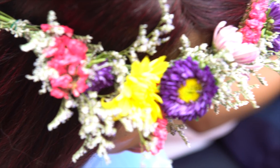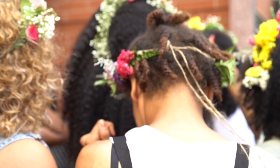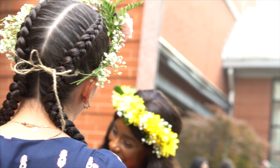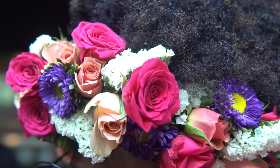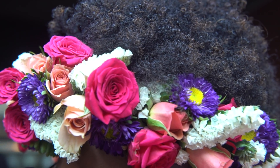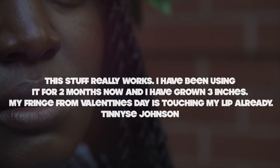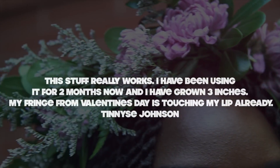We are super excited for the launch of the kit — thank you so much for all your support. It's designed to last six weeks and to work for all different hair textures and hair types, from the kinkiest, coiliest hair to the straightest hair. If you're relaxed, it is compatible with your hair too.